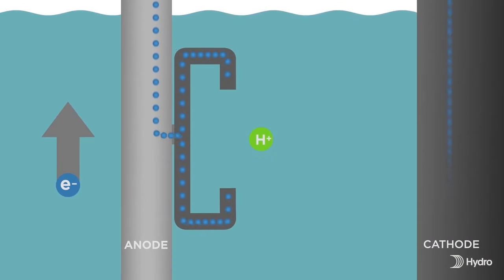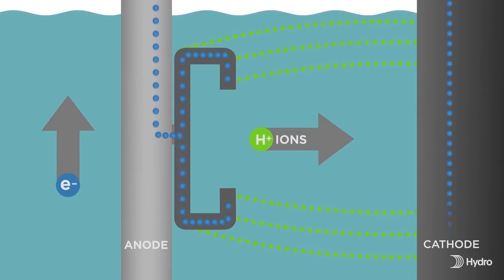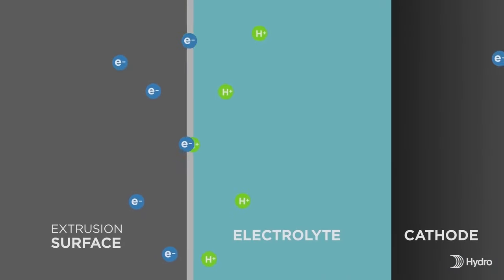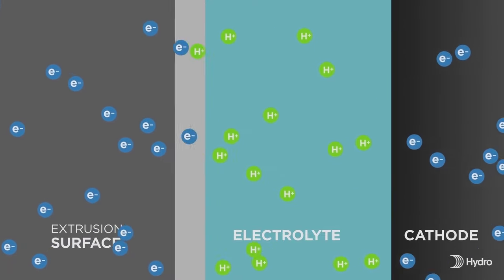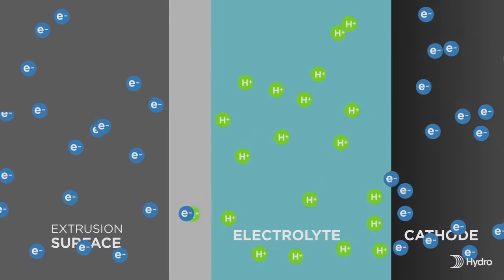Oxygen ions are released from the electrolyte to combine with the aluminum atoms at the surface of the material being anodized. Anodizing is, essentially, a form of highly controlled oxidation — the enhancement of a naturally occurring phenomenon.